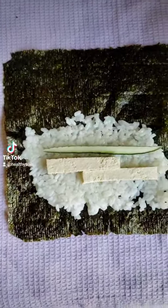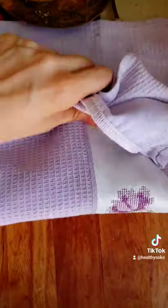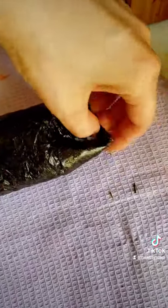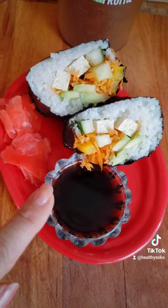For the filling I used tofu, some veggies, and of course avocado — I cannot live without avocado. You roll it like a burrito, no special technique needed. Then try to get soy sauce and marinated ginger because that gives it a very special taste.